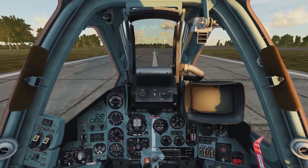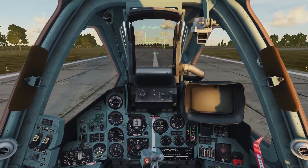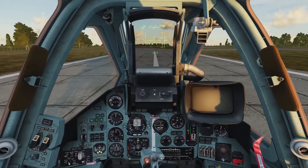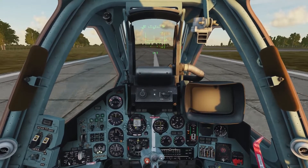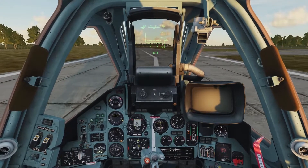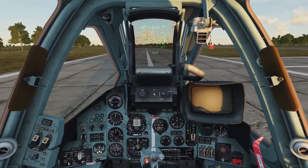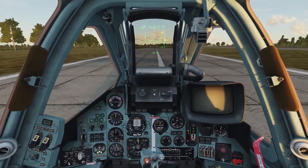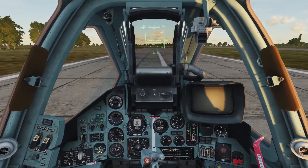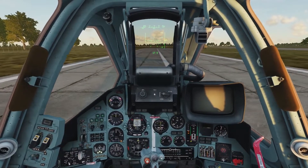While we're taxiing, we're going to double check our instruments. We're going to make sure our engine gauge is working, our vertical speed indicator remains zero, and our attitude indicator shows we are level. Our HSI should be rotating as we turn the plane, and our turn coordinator is also working. We'll also make sure our flaps are up and our gear is down. Also check your fuel state and make sure you have plenty of fuel.